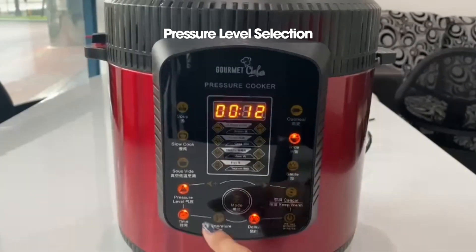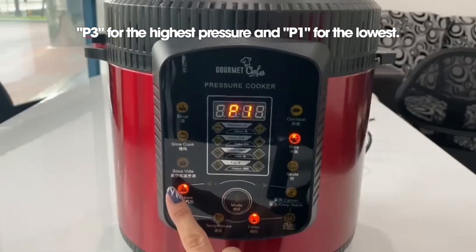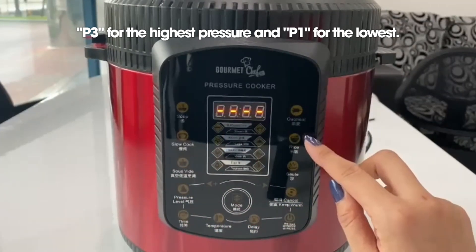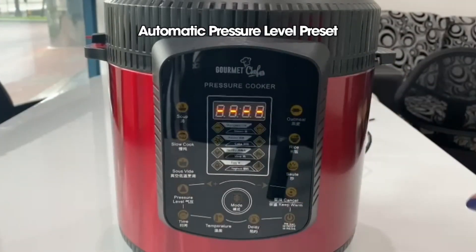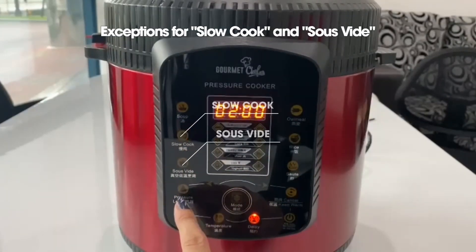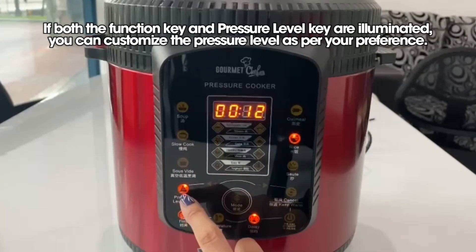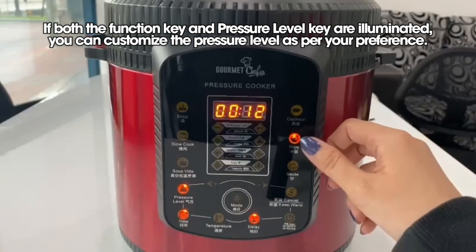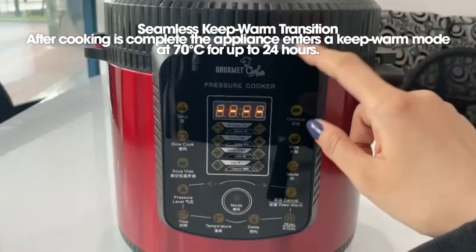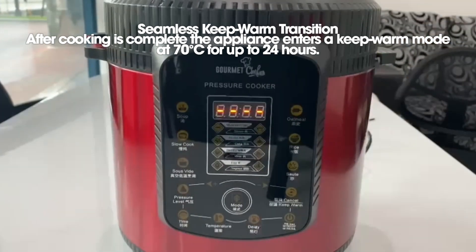When you select a function, you will notice that the pressure level key is highlighted. Press the pressure level key and you will see that there are three levels. P3 represents the highest pressure and P1 represents the lowest pressure level. Usually, you are not required to select the pressure level because it is preset automatically. Some functions like slow cook and sous vide do not allow you to choose your pressure level. Only when both the function key and the pressure level key are highlighted can you choose your desired pressure level. When cooking is completed, the display screen will show 0 and it will automatically enter a keep warm function at 70°C to keep your food warm for 24 hours.